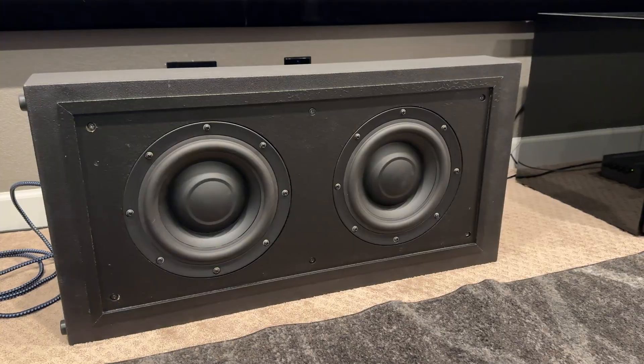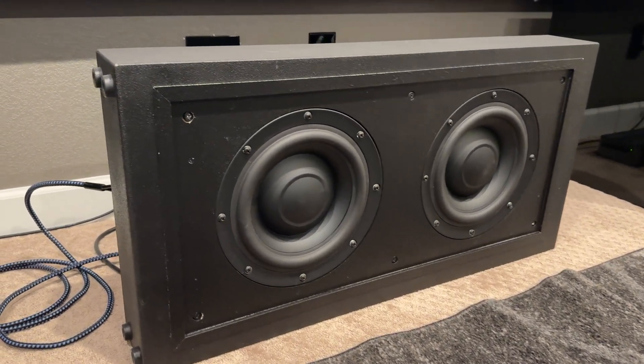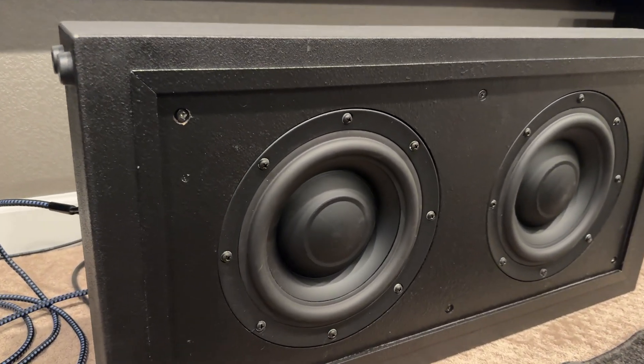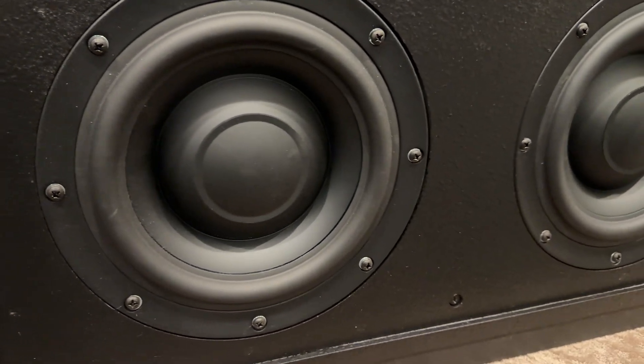Welcome back everybody. Today we are going to be myth-busting. Some people don't think that in-wall subwoofers can get the job done. I'm telling you they can, and I'm going to prove it because I've got the Next Level Acoustics Pro Dual 10-inch in-wall subwoofer. I've tested these things and all the way down to 10 hertz, flat. Stick around and check it out — I'm going to show you everything about these because they are awesome.